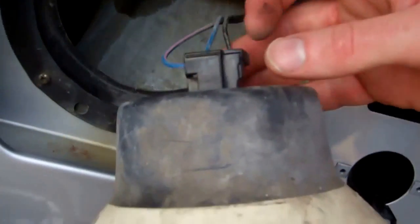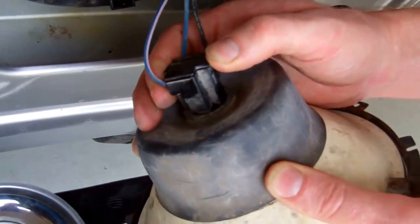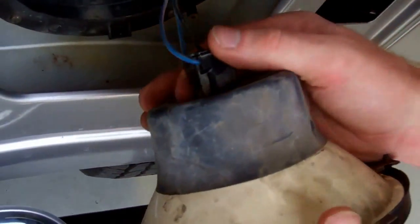If we pull that out, you see it comes out complete with this front rim. And there you see you've got the connector on the back — this is the standard H4 three-pronged connector. Just give it a wiggle off.